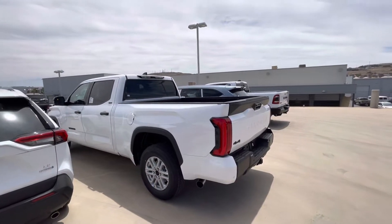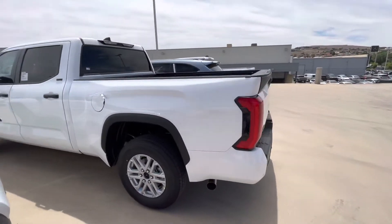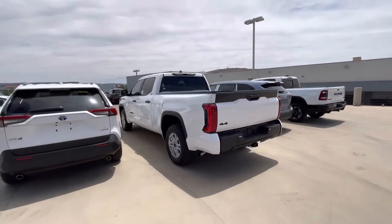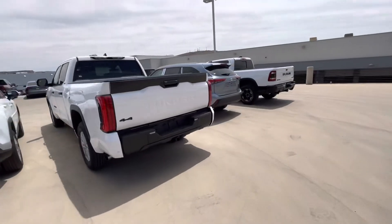It's a foot longer than the regular bed. I don't know if you can tell on camera what it looks like, but it's definitely longer. I thought it would look kind of disproportionate, but it doesn't look too bad.